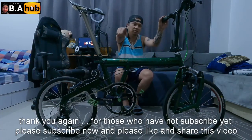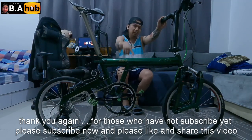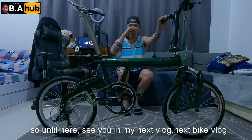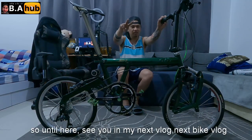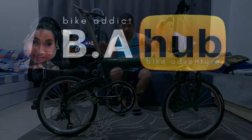Salamat ulit mga kapsat. Yung mga hindi pa nakasubscribe dyan, subscribe na kayo. Please like na rin to, like and share na rin itong video na to. Hanggang dito na lang, see you sa next bike vlog natin. Peace and God bless you, yeah!